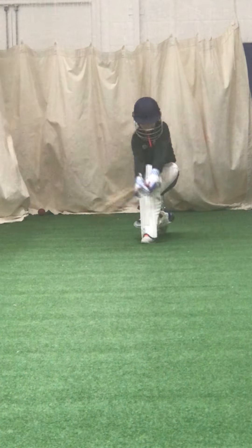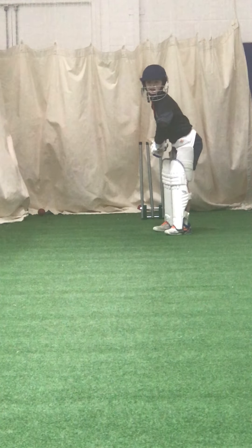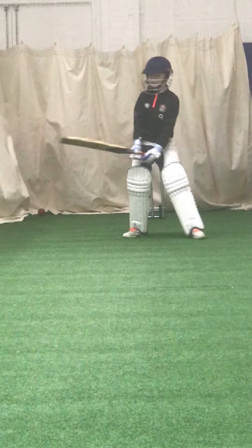That's the shot we're going to play — show me the hit to leg. Right, ready, come on then. We're going to really score off these — left leg in line and give them a whack. Shot, good one.